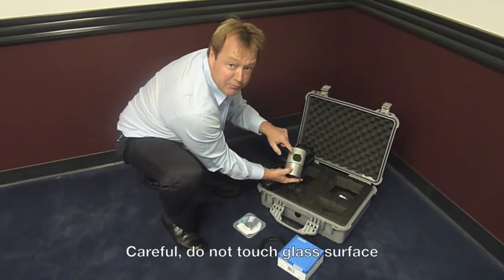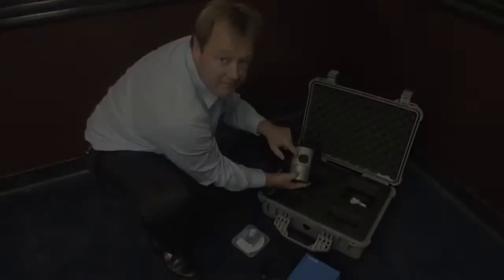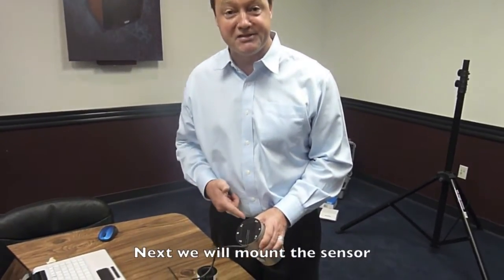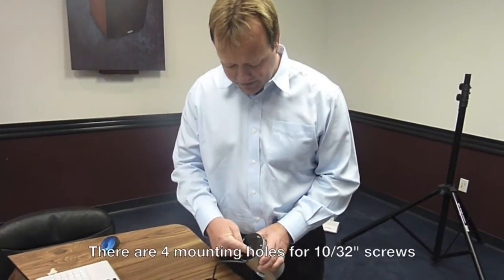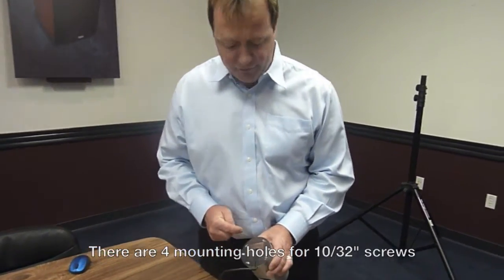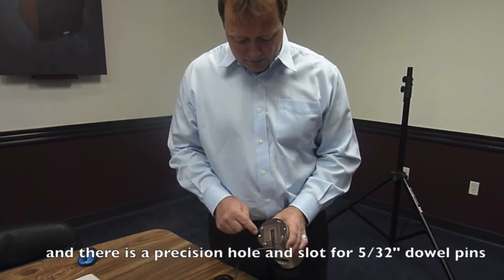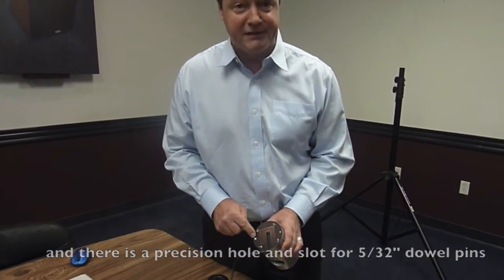Please be careful, don't get any fingerprints on this window. The next thing we're going to do is mount this sensor on a mount. We have four mounting screws — these are 10-32 inch screws — and we also have holes for dowel pins for perfect alignment.